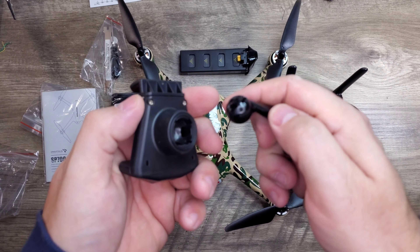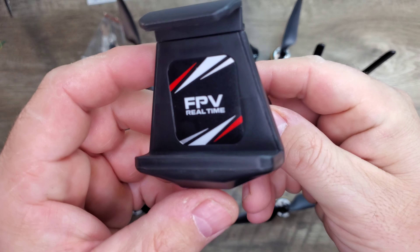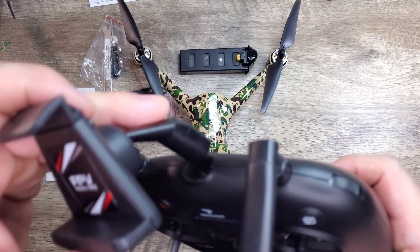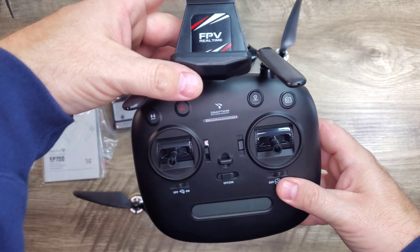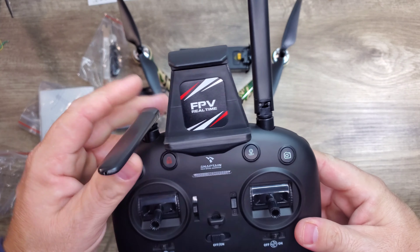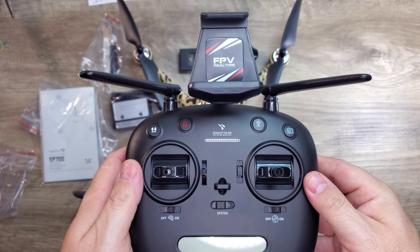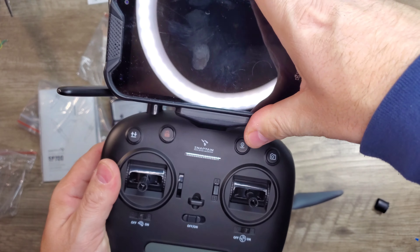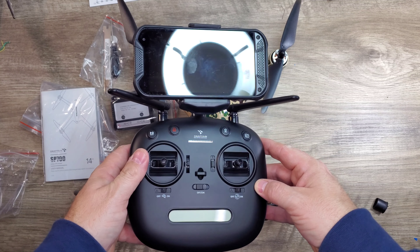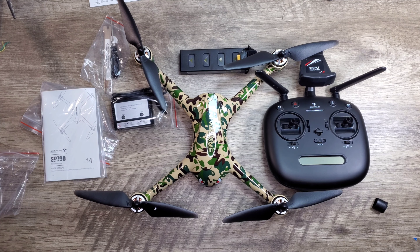Nice shiny camouflage paint job — it looks real good. Here's the snap mount for the phone holder, which is very durable and holds your device in nice and tight. I like the little extra angle on the clamp and the way it snaps into place. These antennas — you can just fold them out of the way or pull them out; they are just for looks with no wires in there. The mount is tilt adjustable, which is really nice. That's everything you get in the packaging.